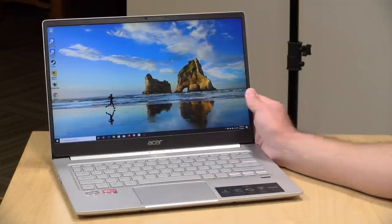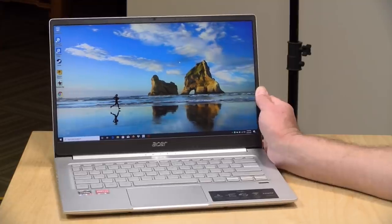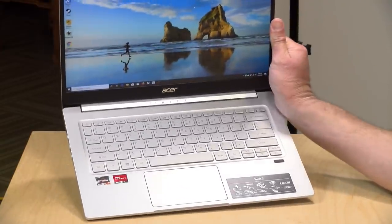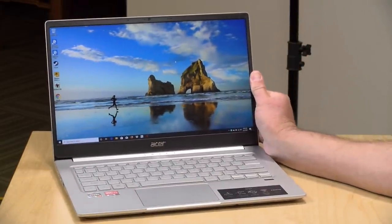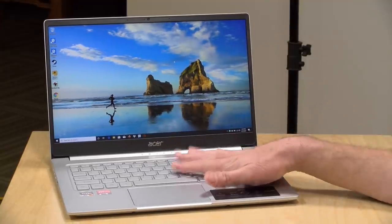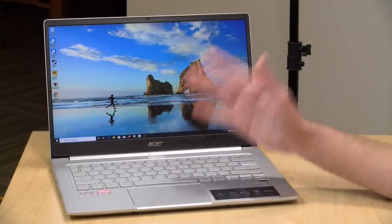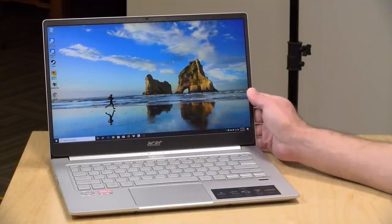Hey everybody, it's Lon Seid, and we're taking a look today at the Acer Swift 3, which has the new Ryzen 4700U processor inside. We looked at the Intel version of this laptop a few weeks ago, but today we're going to see how well the AMD version performs. In many cases you'll find this for less money than the Intel version, and you'll see greater performance in many cases as well.